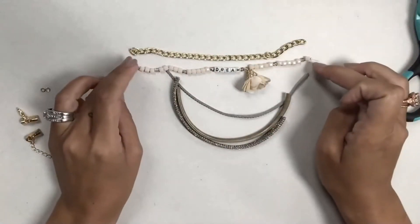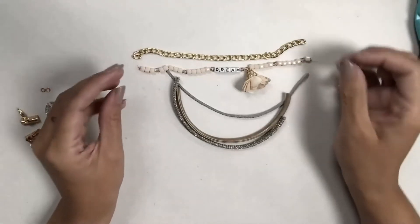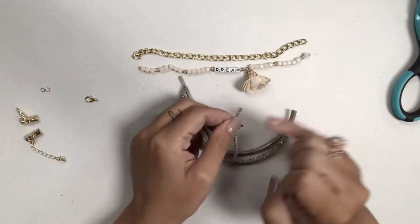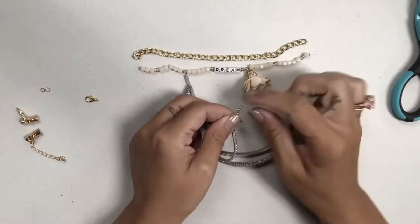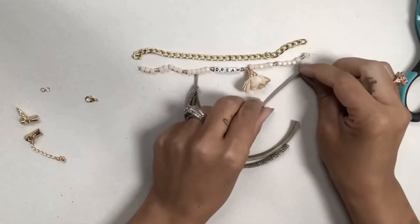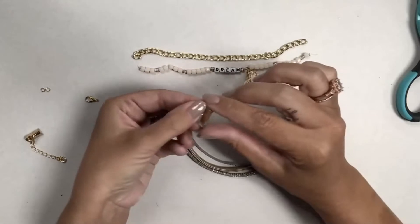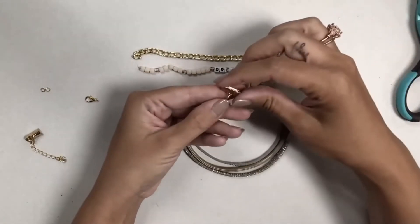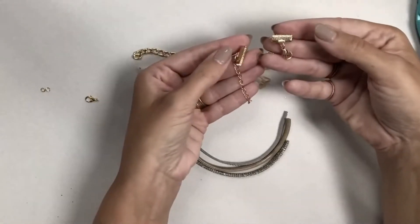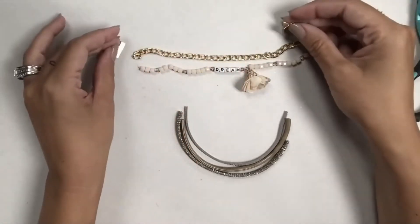Another way you could do it, depending on the type of strand, is to connect them all with just a jump ring. If you have chain, if you have items that have loops, you could put a cord end — basically like a little clamp with a loop on it — and connect them that way. What we are going to use are these cord crimps. When I bought this softer gold color they actually already came as a set with the lobster clasp and jump rings already on it.